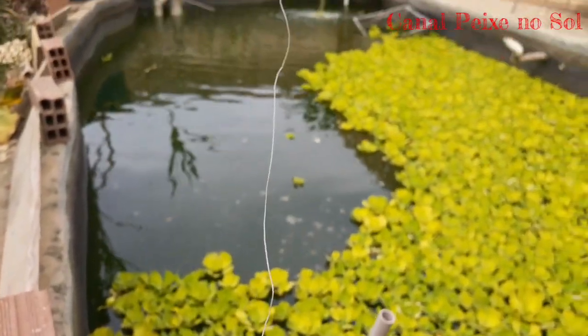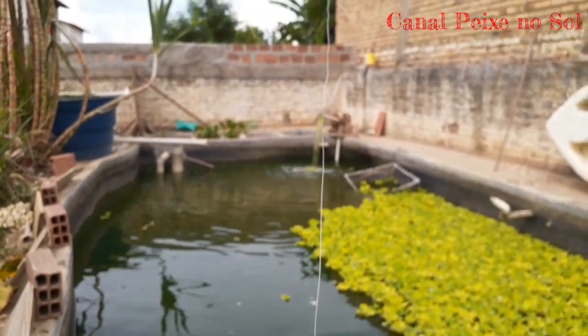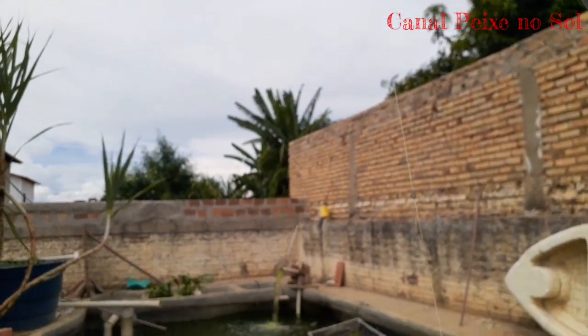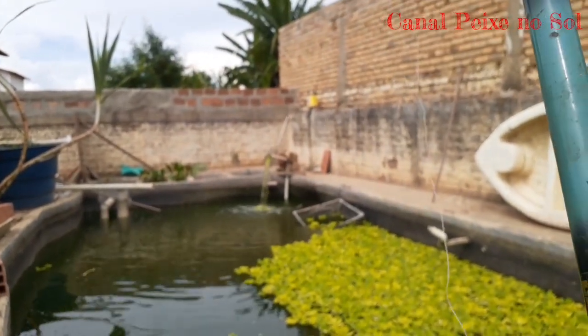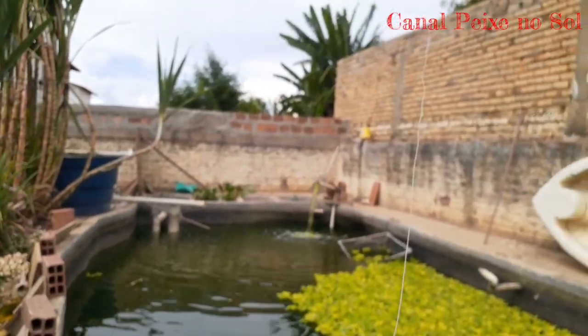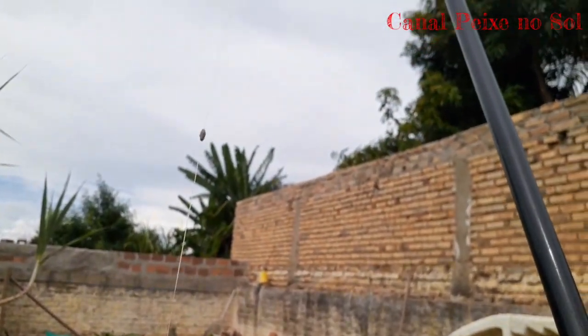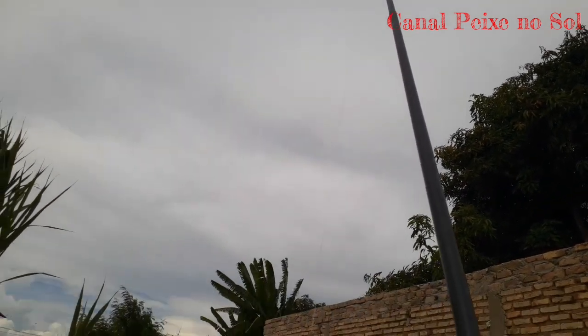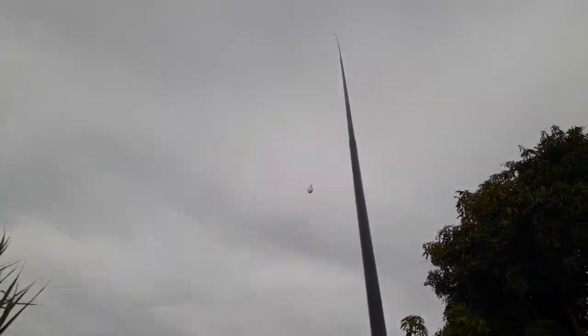I put a chumbadinha at a distance of 80 cm, and I put a boia to facilitate more — but it doesn't need a boia. You can see the push of the line. I'm using the size of the bar, but the ideal is a little bit bigger than the bar.